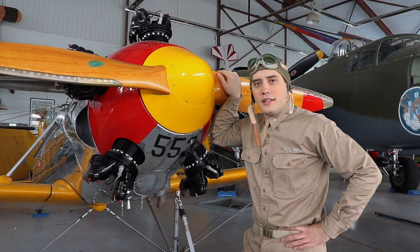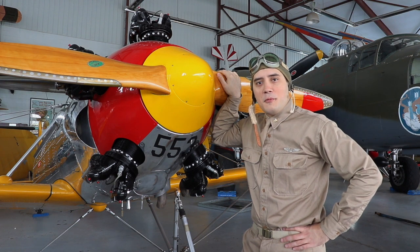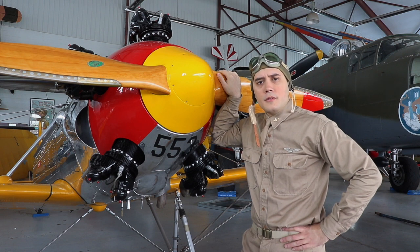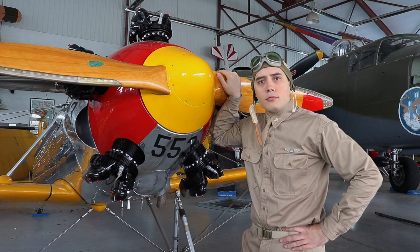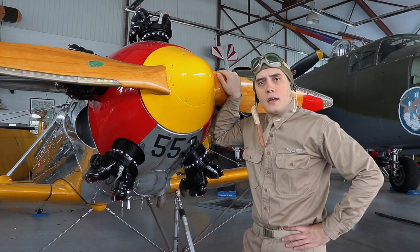Hello again, my name is Thorn Harkin and you're at the Midlandic Air Museum. I'm standing before the museum's newest acquisition, a 1941 Ryan PT-22 Recruit. The PT-22 was used as a primary trainer by the US Army Air Corps for the entirety of World War II. It's fully aerobatic and powered by a 160 horsepower Kinner. We'll go ahead and jump in the cockpit and give you a tour.